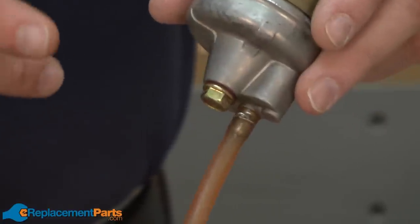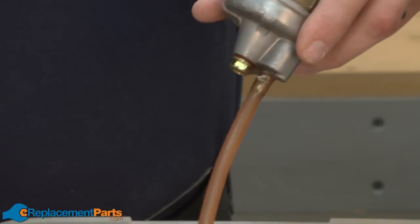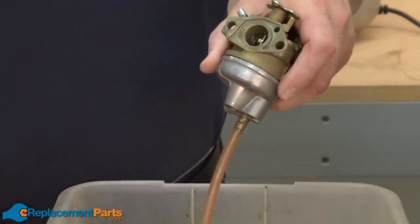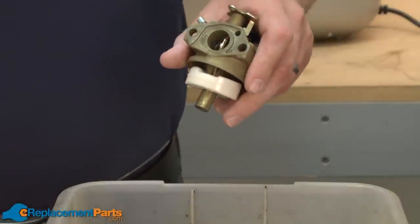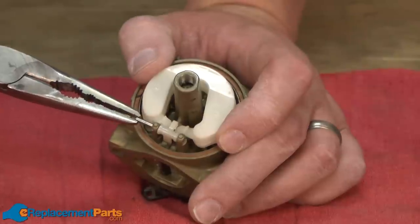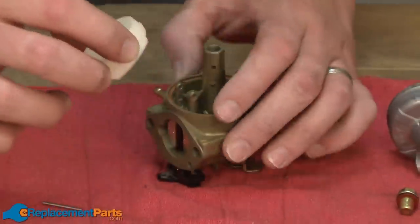Now I'll begin disassembling the carburetor. First, I'll remove the bowl. You want to do this over a container in case there's any gas left inside the bowl. Ours has been run dry, so there is no gas to drain. With the bowl removed, now I can remove the float and the metering needle. Those are held in place with a hinge pin — I'll just pull it out. Then I'll pull the needle out with the float.